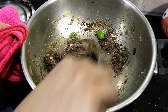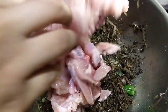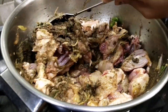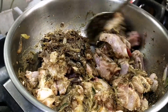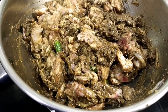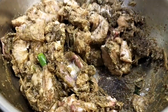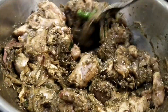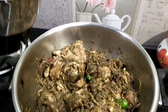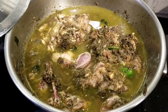Now let's mix the chicken in here. I'll add the chicken in here and mix it.